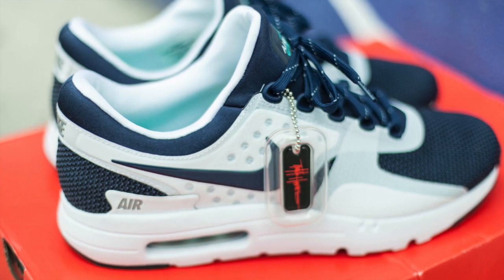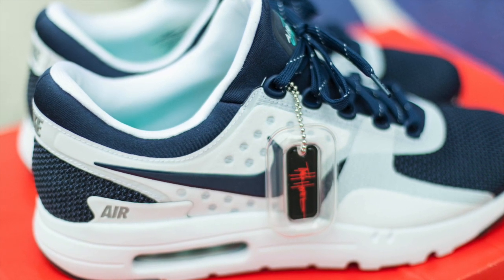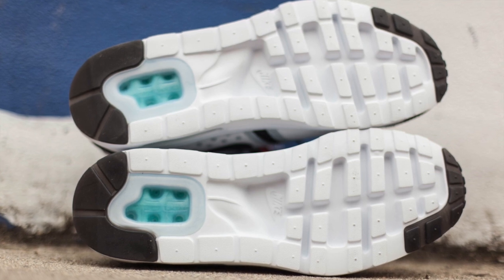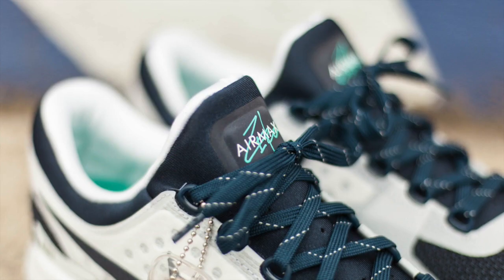The first thing that I noticed about these is that the box is gigantic — like larger than a LeBron 10 box, very, very big. I was really surprised and a little bit concerned because I thought there was extra stuff inside the box, and it's only supposed to come with the shoes. So why the box was so big, I have no idea.